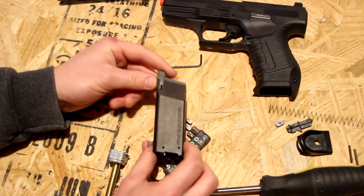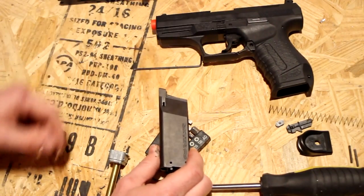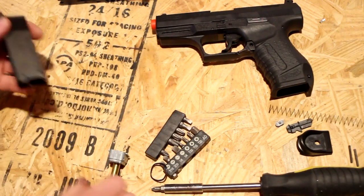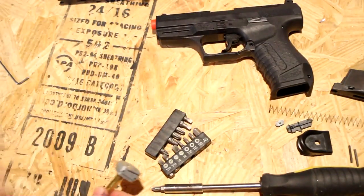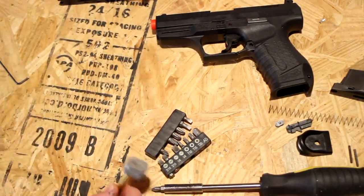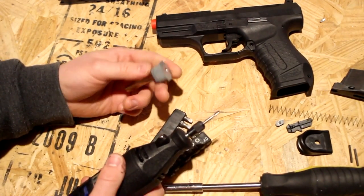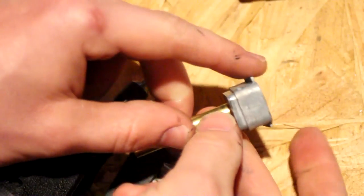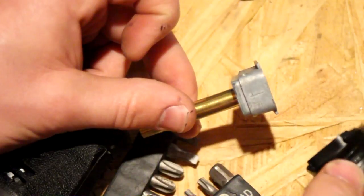This is really all you need to do to convert this magazine over to work with the regular P99. What you're going to need to do is take a Dremel, a file, something along those lines, and try to get rid of these two little wings right here. This is what the base plate attaches to.